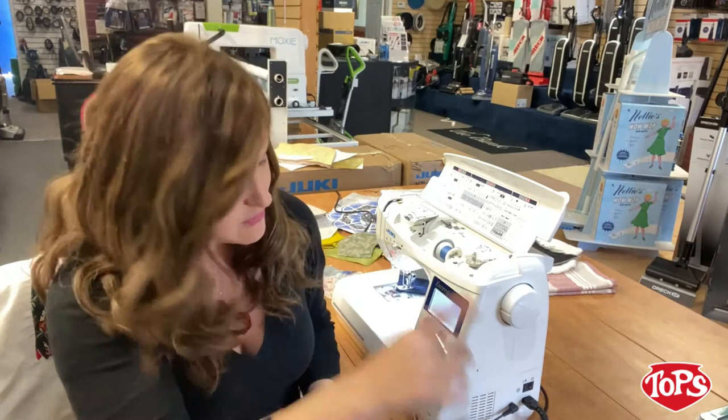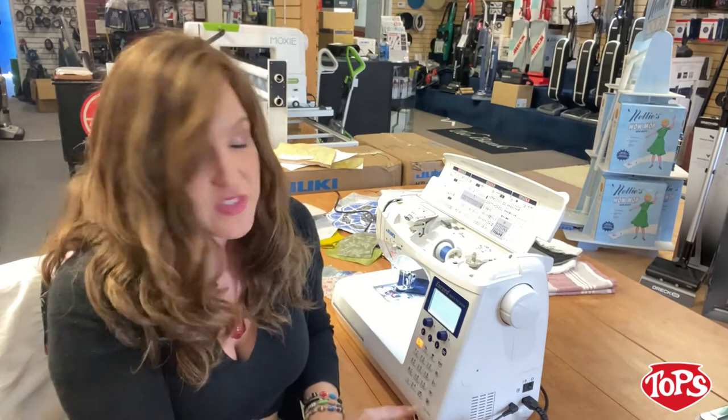Speaking of efficiency, you can actually plug in your knee lever right here on the bottom of the machine. So if you wanted to pop your knee over and raise your presser foot up or down, you have the ability to do that right here.